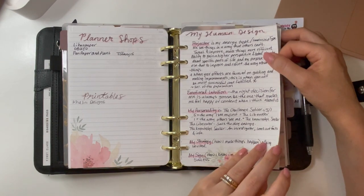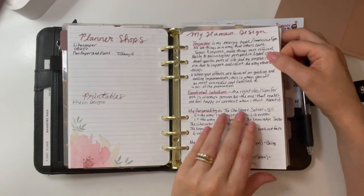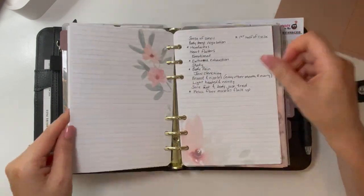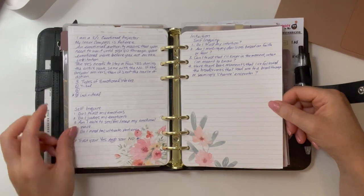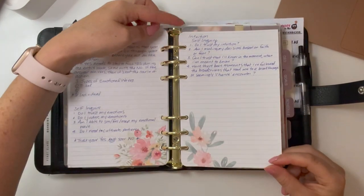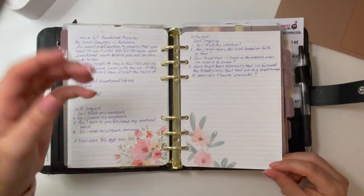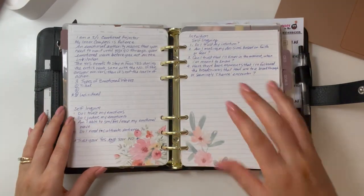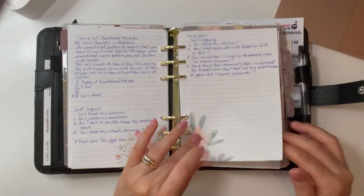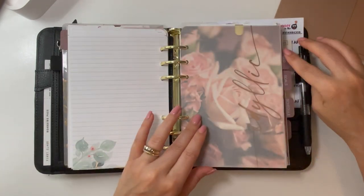I have some personal notes from a human design course I did. I have a lot more on my iPad but I wanted some notes in here to refer to on the go. I printed some personal wide pages and cut them a bit too short, which is bothering me — when I set up for next year I'll make sure everything is the same size.